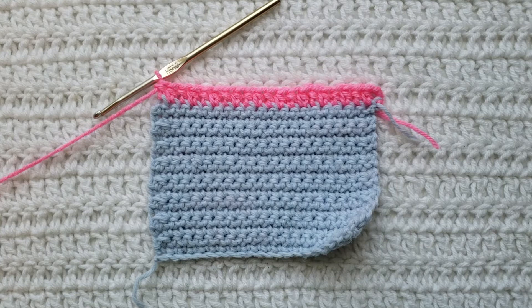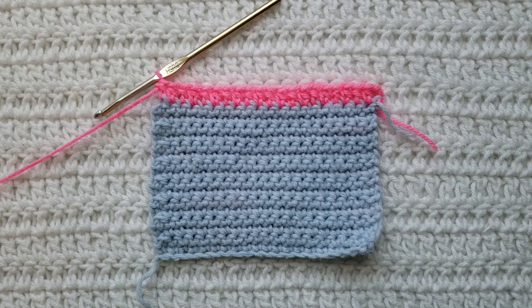So again, this wasn't a focus on the stitches that I was using so much as the placement within those front loops. And that is how you would work into the front loops of crochet stitches. Thank you guys so much for watching this video.